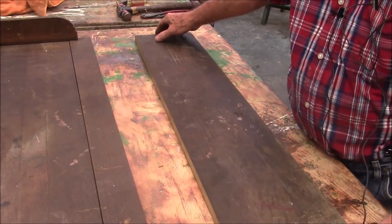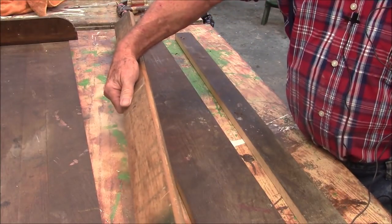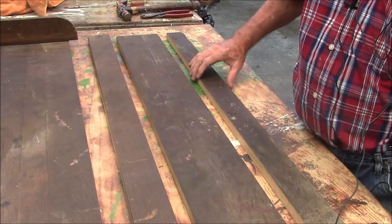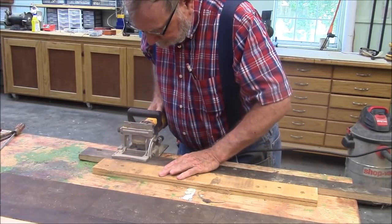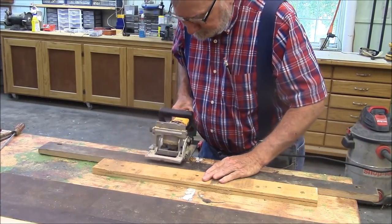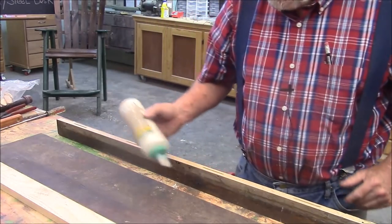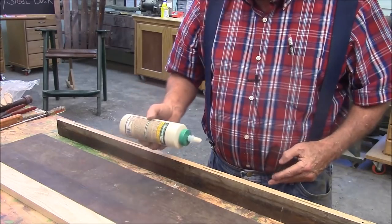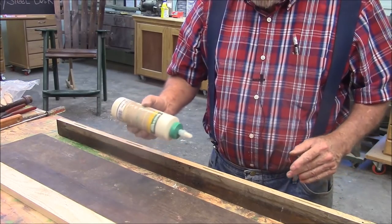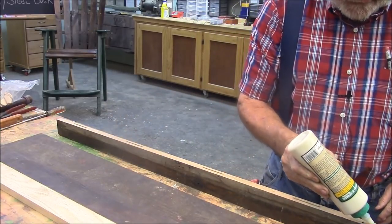As I take the boards apart here, checking them for nails and structural soundness, I'm running them through the jointer. What I'm doing here is making up two 13-inch boards — they're going to be 13 inches wide. The top is 26 inches wide, so I'll be able to run each one of these two boards through my thickness planer and get the surface nice and smooth. Then I'll glue the two boards together.